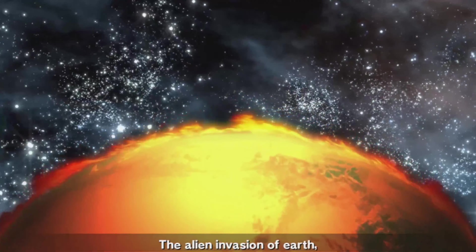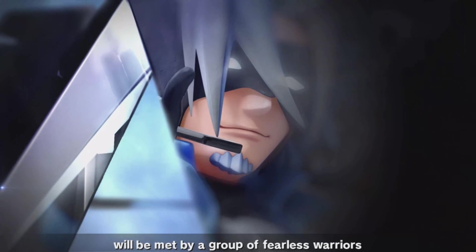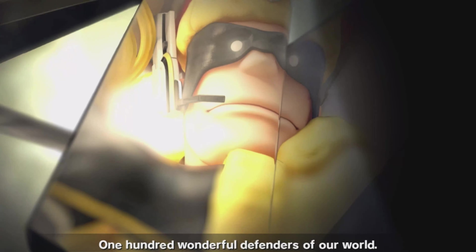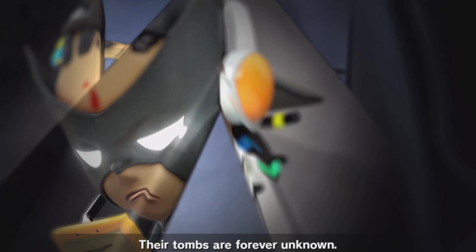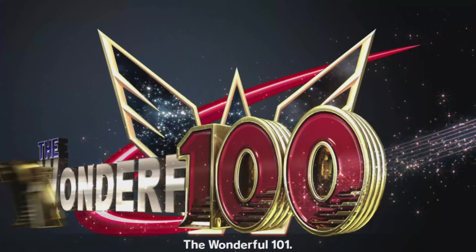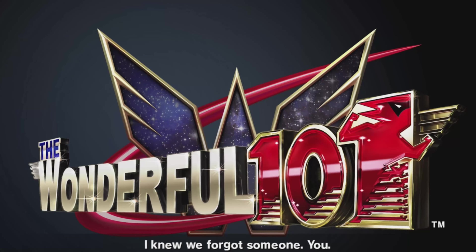The alien invasion of Earth will be met by a group of fearless warriors that number just 100 souls — 100 wonderful defenders of our world. Their faces are forever masked, their tombs are forever unknown. They are... the Wonderful. I knew we forgot someone — you. Now I'm gonna be honest with y'all — I love this game.